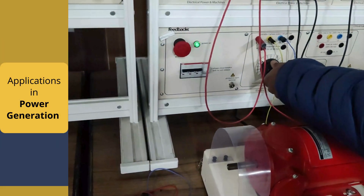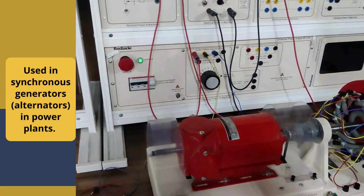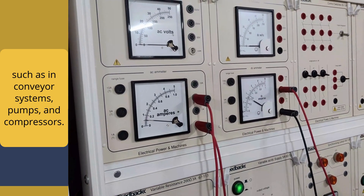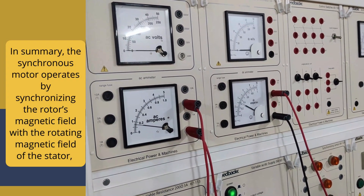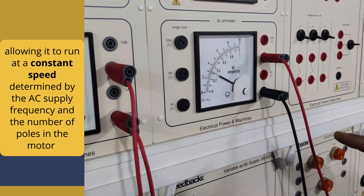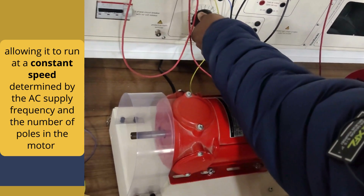Applications include power generation — used in synchronous generators in power plants — and industrial drives, employed in industries where constant speed is crucial, such as conveyor systems, pumps, and compressors. In summary, the synchronous motor operates by synchronizing the rotor's magnetic field with the rotating magnetic field of the stator, allowing it to run at a constant speed determined by the AC supply frequency and the number of poles.